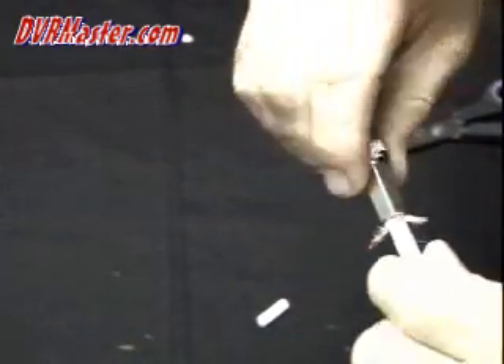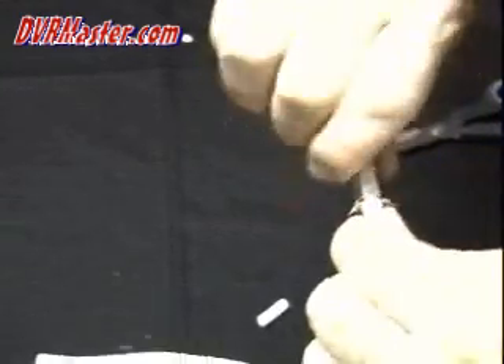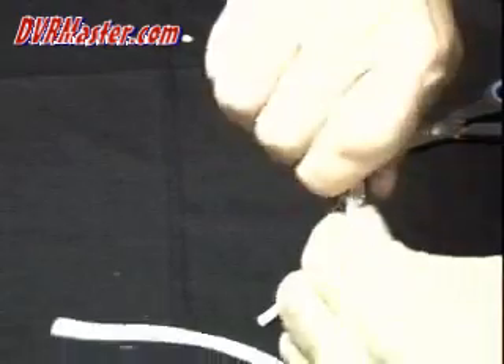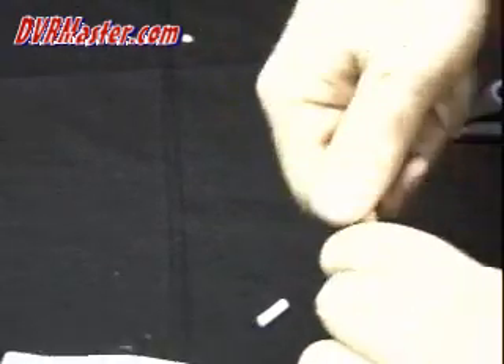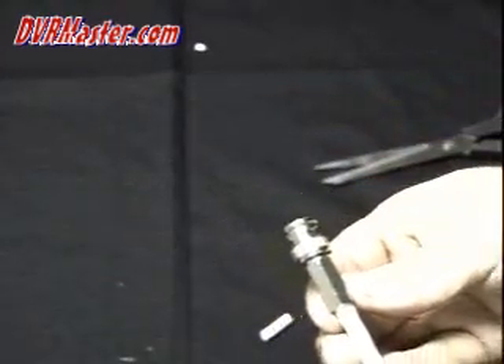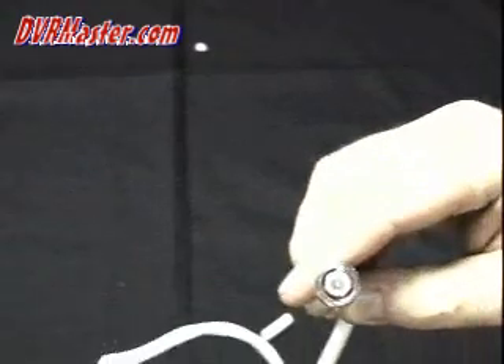Start twisting the body onto the cable until the connector is almost all the way in on top of the cable. That's it — we just terminated the BNC twist-on connector. This connector is ready to use with any CCTV or security camera installation.